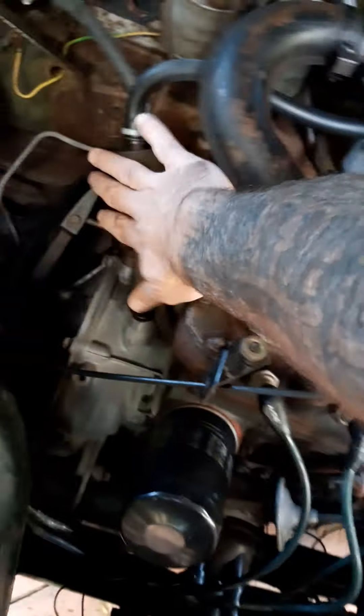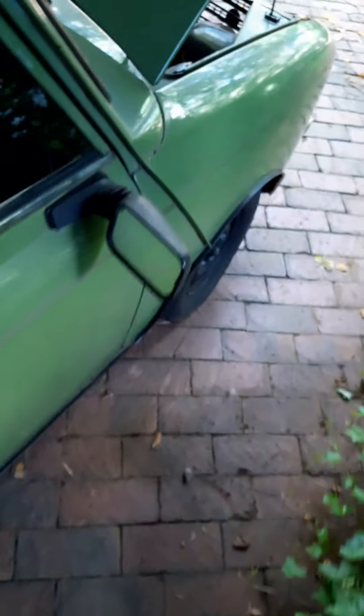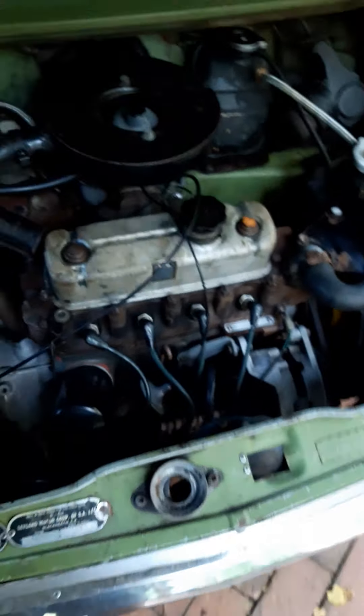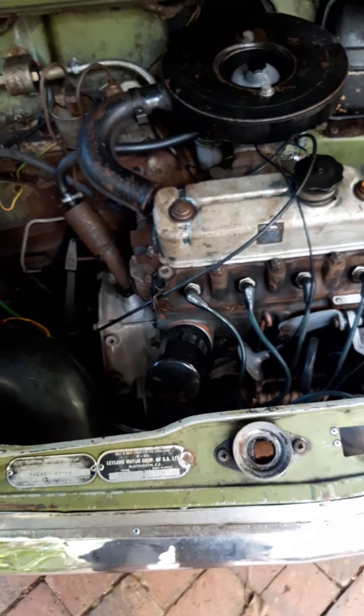The engine is cold — I haven't started it yet — so we're going to do a cold start now. Let's put the key in and give it a try. And that's without the choke — all those lights going off — there we go! That's a start without the choke at all, which is really good. The thing purrs and hums, sounds good, goes well.